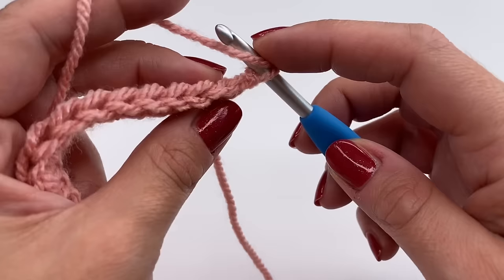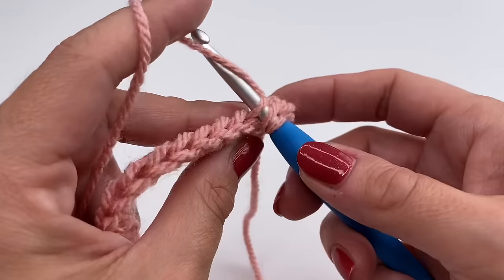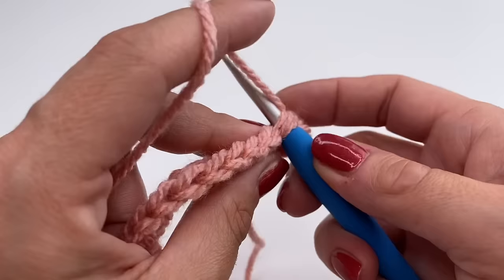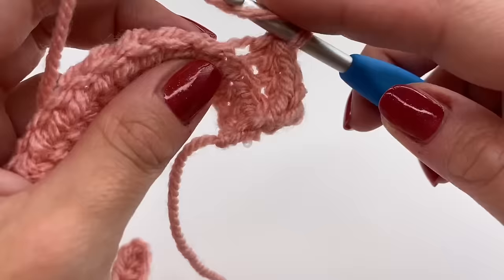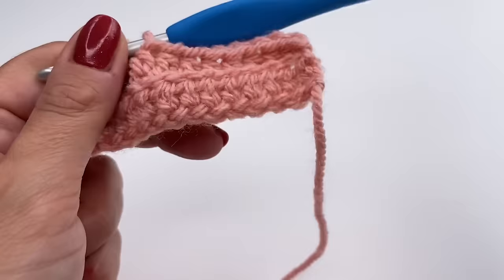We chained one, turned the work around. Now yarn over, go into the back loop, grab the yarn, and work your half double crochet. Again: yarn over, into the back loop only, grab the yarn, pull up, and go through all three loops. This is our repeat — yarn over, insert hook into the back loop only, grab the yarn, pull up, and pull through all three loops. Repeat all the way along until you reach your last stitch.